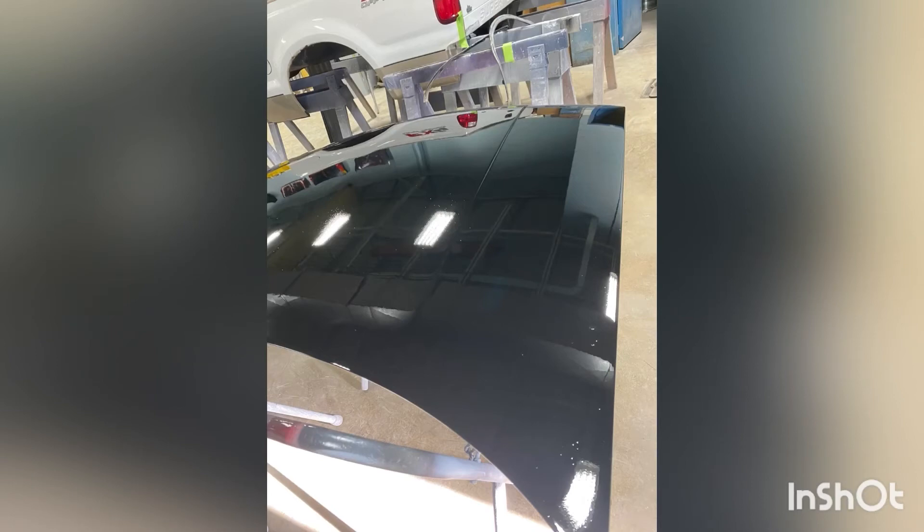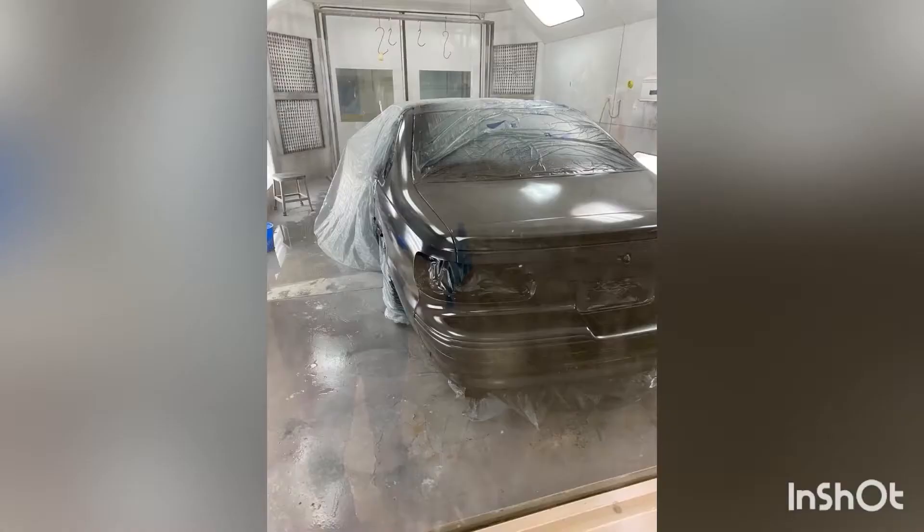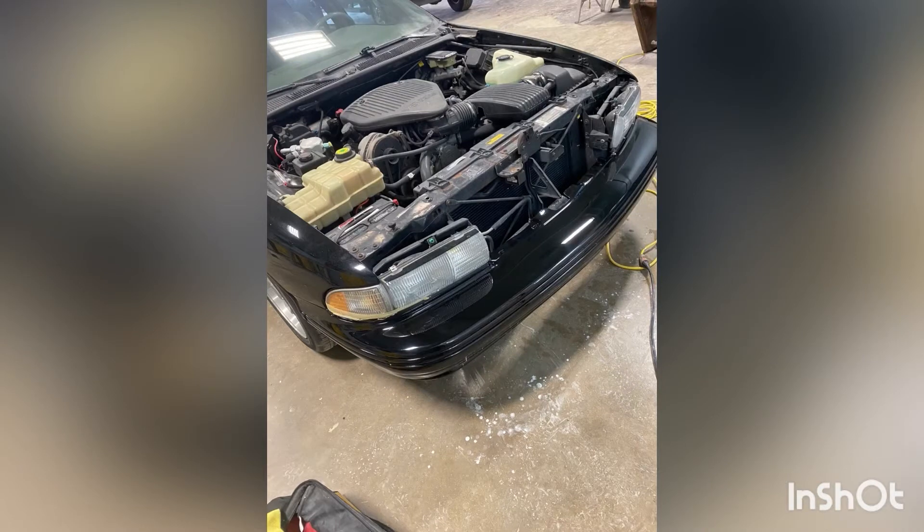We also got the hood coming up — there was some orange peel and a little bit of dirt nibs, so we went ahead and sanded that out. Here's another angle — on the edges you can see it, but we sanded it with 1500 grit and then went over it with 3000 grit to get everything nice and smooth. Then we put base coat on the car, followed by clear coat. After clearing, we started wet sanding beginning with the front bumper, then buffing it and following with polishing compound.